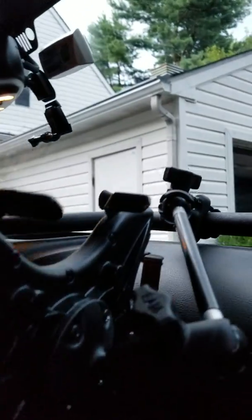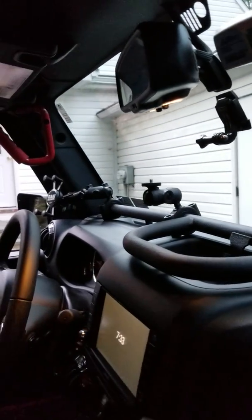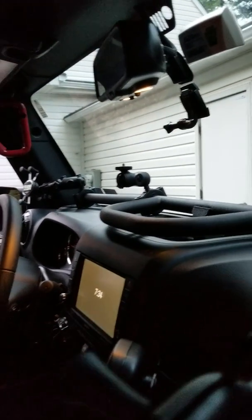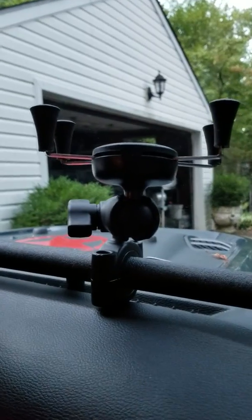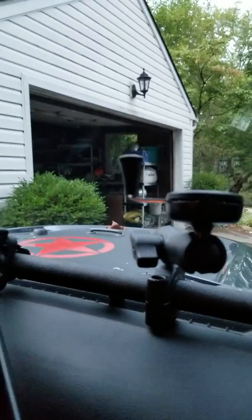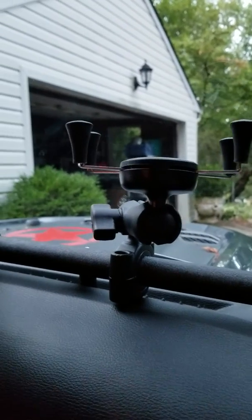All in all, I'm pleased with the installation. I think the functionality of the bar is going to be very helpful, and I certainly don't think anything is going to pop off the bar while I'm off-roading. Hope you found the video helpful. I will be putting up a video shortly regarding the solar power bank after I have a few outings with that. Talk to you later.